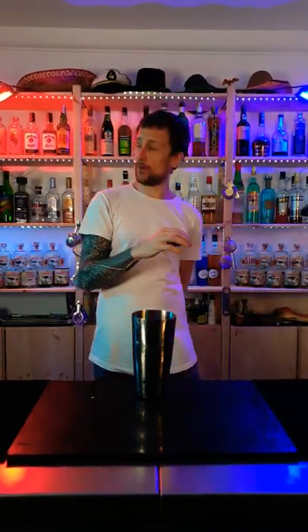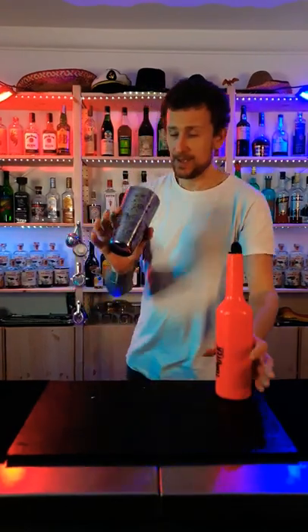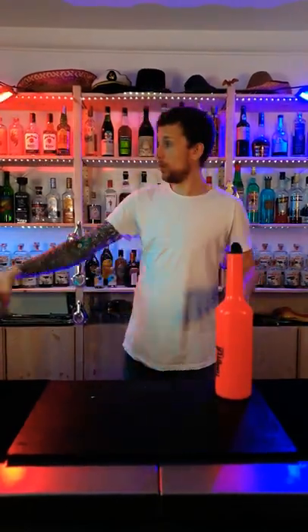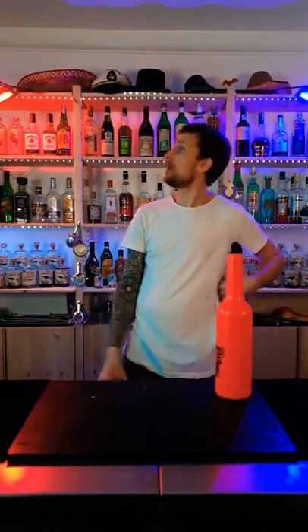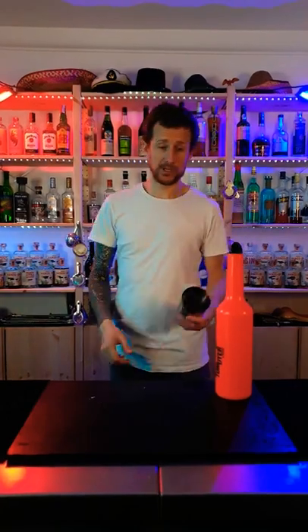One solid grab on that bottle. At the same time, the shaker you're going to throw up as if you're going to do a roll with the shake, like so. So the bottle is going to come up — you throw the shaker up, grab the bottle, roll the shaker.